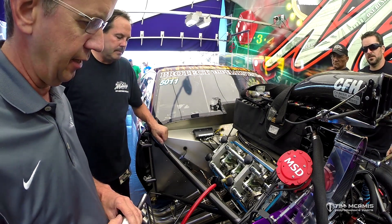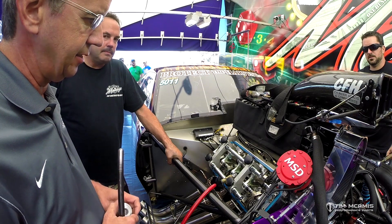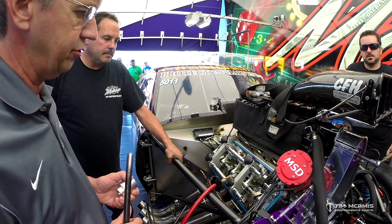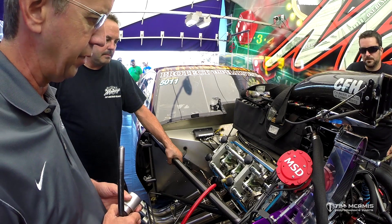Due to the high spring pressure these cars run now, the locks get almost embedded into the titanium retainer, and it's very hard to get those loose when you want to change the valve spring on the engine.